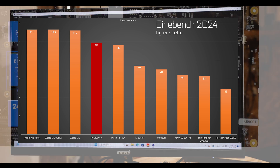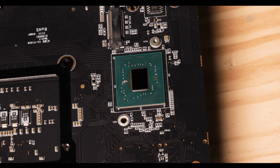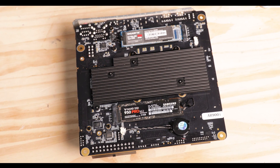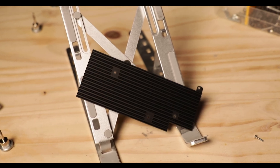Chipset-wise, the i9 is supported by an HM770 — the mobile version of the B760 chipset — which brings all the lower-grade PCIe lanes and peripherals, and can fully run at a low 3.7 watts, allowing a rather small backplate to keep it cool without any issue.